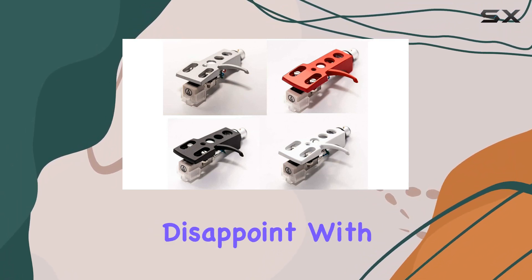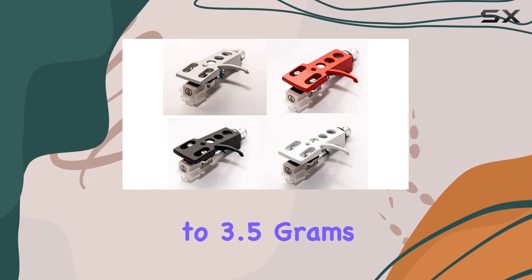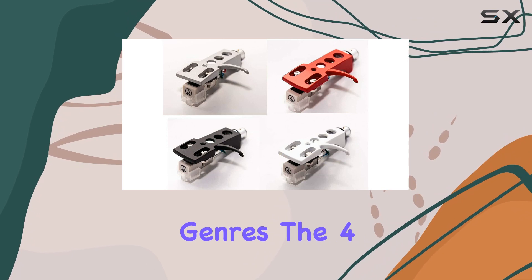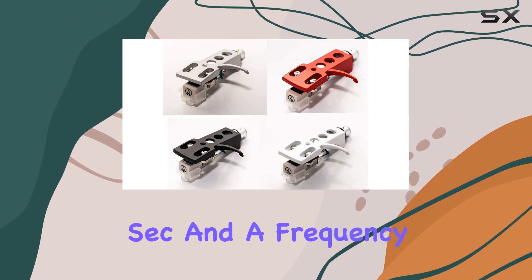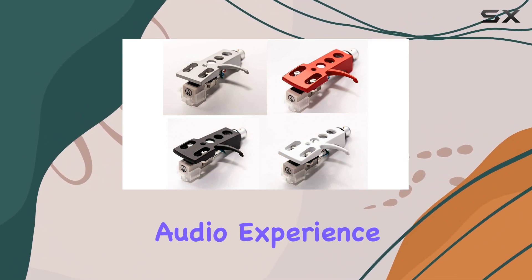Whether you're into casual listening or DJing, the AT 3600L doesn't disappoint. With a tracking force range of 2.5 to 3.5 grams, it maintains excellent stability across different genres. The 4.2 mV output level at 5 cm/sec and a frequency range of 20 Hz to 20 kHz ensure a well-balanced audio experience.